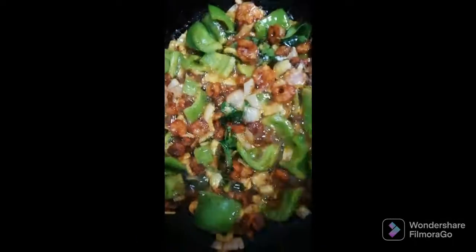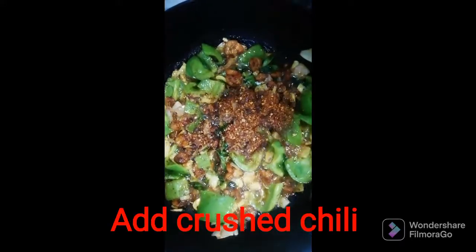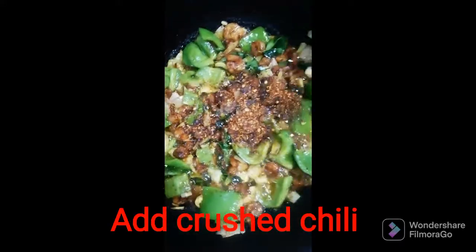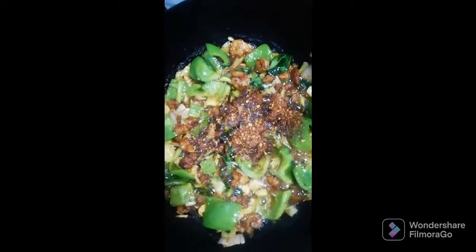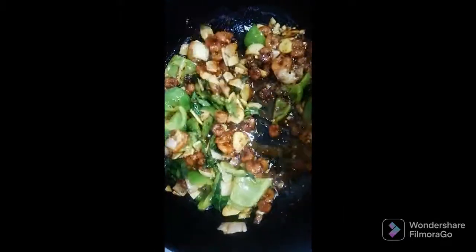The most important thing is to cut with the knife carefully. We have to cut it in a little bit and cut it apart.